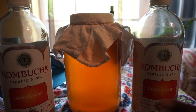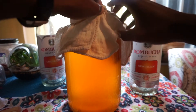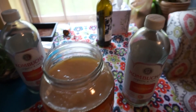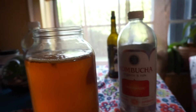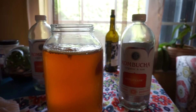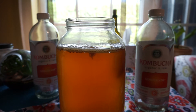Let me take the cloth off and give you a look at what it looks like. This is the scoby that has formed — over here, this section is the original scoby that I bought and it didn't grow at all. But I just wanted to show you the scoby.